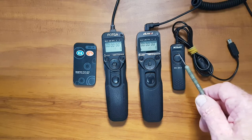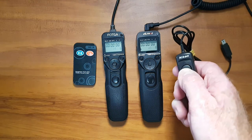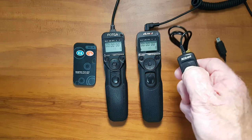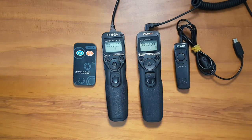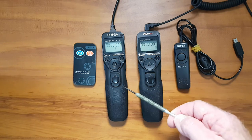You can buy a cable release, which basically works the same way where you just press your finger down to take a photo. If you're doing a long exposure and want to lock it down for a couple of minutes, you lock it up. But if you want to program multiple exposures or time lapses, then you have to choose an intervalometer.